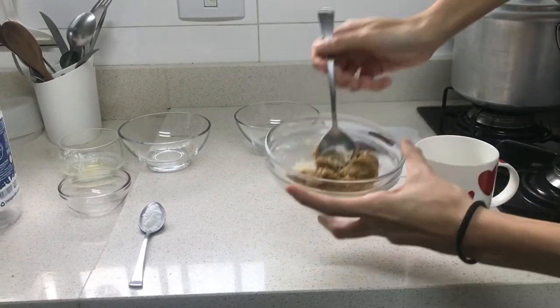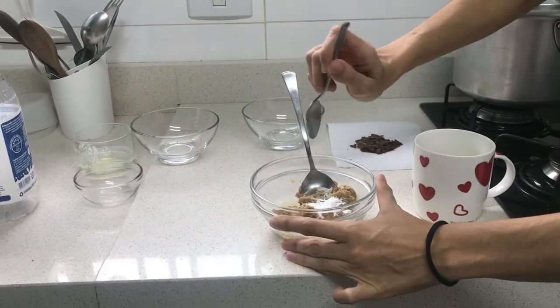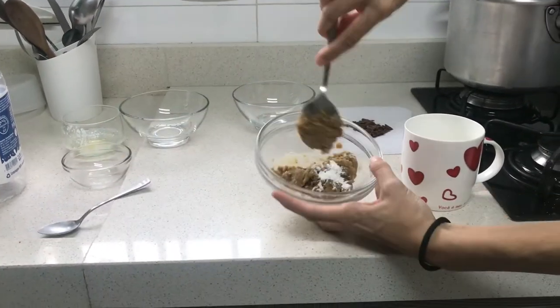Before we add chocolate, we are going to add one teaspoon of baking powder and then you will mix it again.